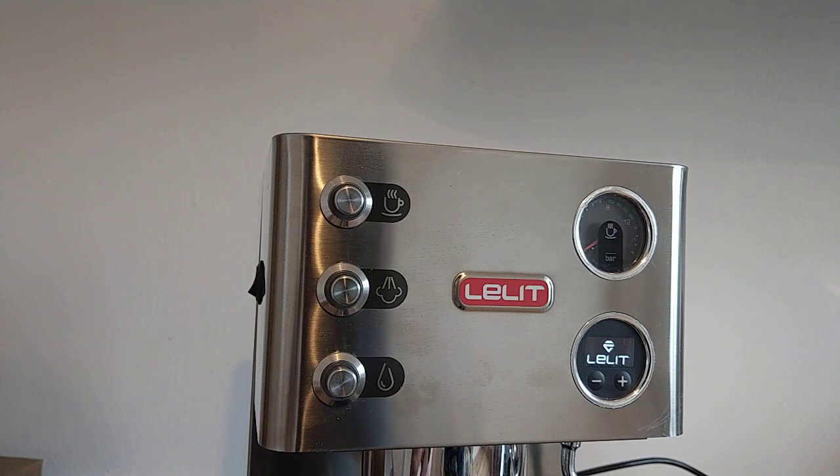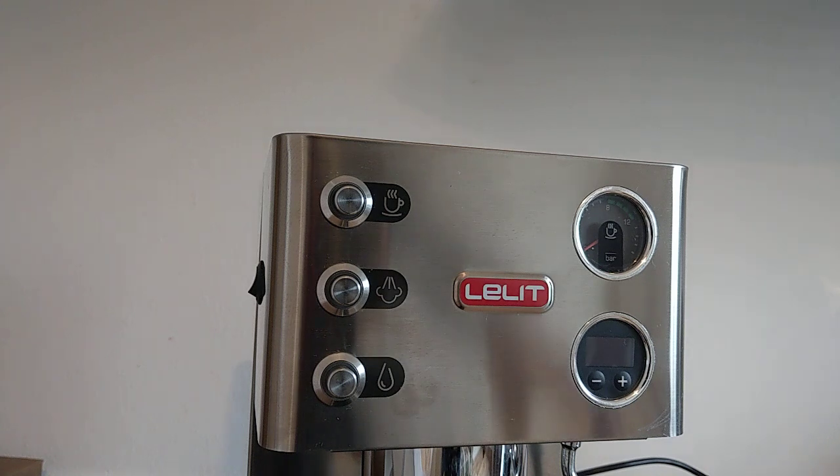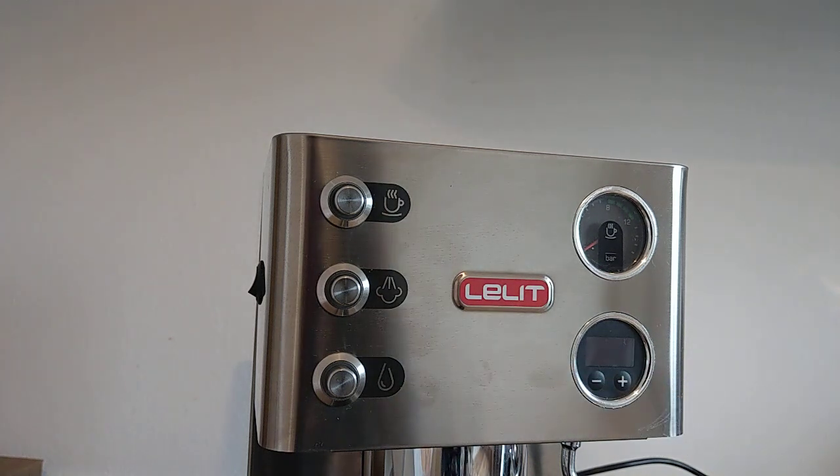After the reset, drain water from the group head for 40 seconds. When the machine shows 'ready,' you can try the new value.